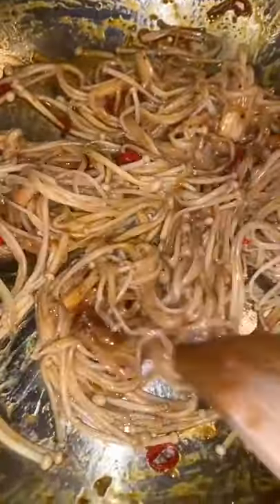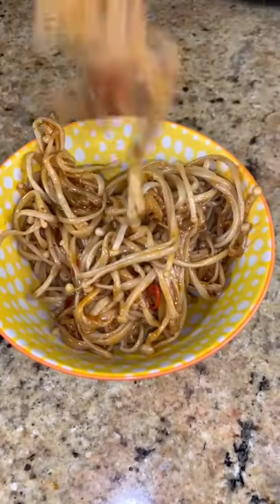Once they've softened up a bit, mix everything together until it looks like this. Serve them up in your favorite bowl, go on with some sesame seeds, dig in, and enjoy.